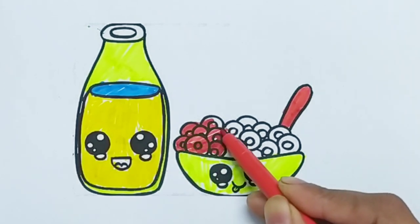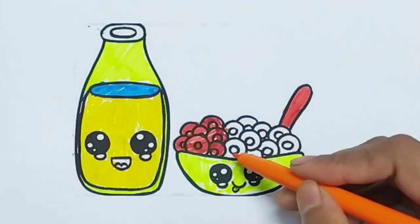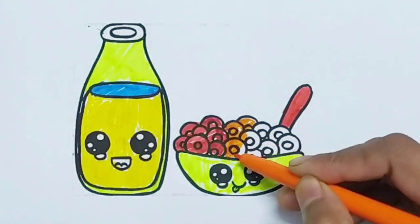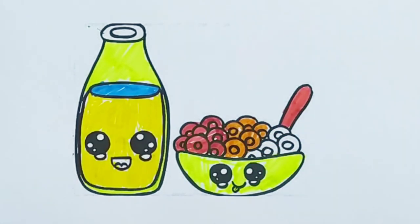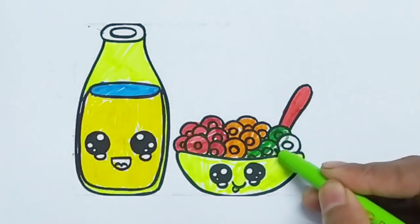A, B, C, D, E, F, G, H, I, J, K, L, M, L, P, Q, R, S, D, U, and V, W, X, Y, and Z. Now I know my A,